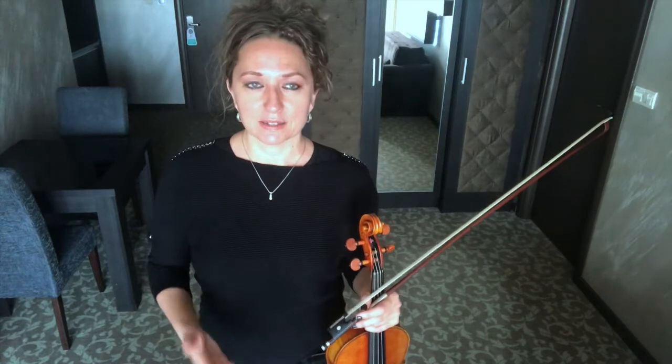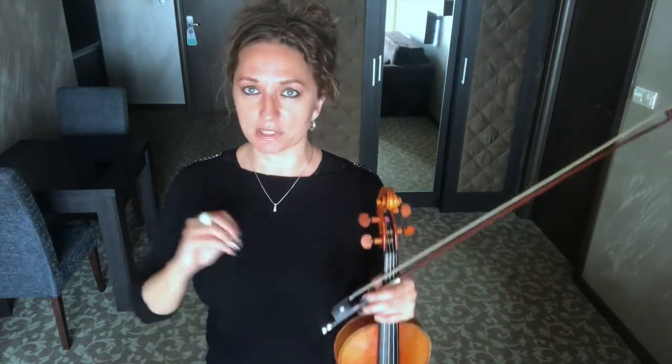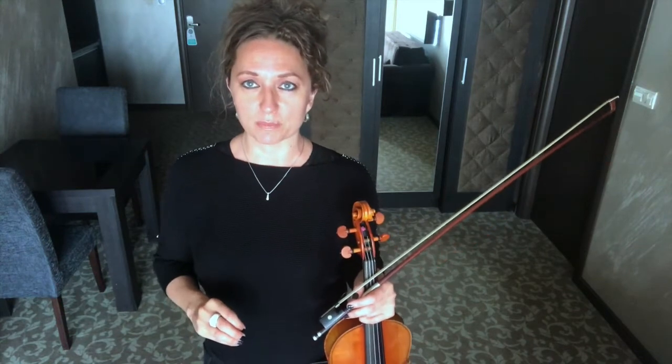So give it a go today, journal your findings, and by the end of the day, if you're not able to play those two strings at once in a long bow, that's totally fine. Just take a note and say, okay, this is what's happening on these two strings and where it's happening. And then when we go on to day two, just know that you can always return back to day one after you've finished the challenge.